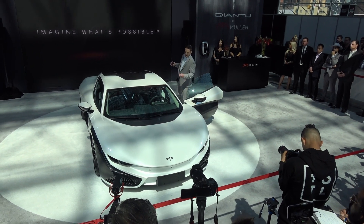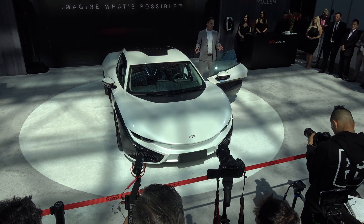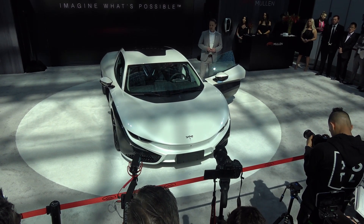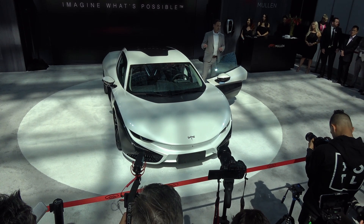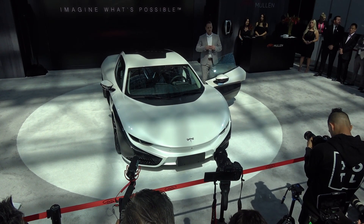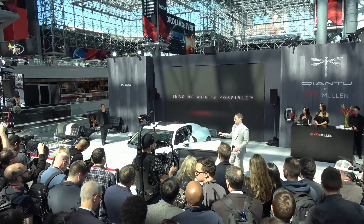The seats are also covered in Alcantara — they're amazingly sporty and surprisingly comfortable. You'll also find ample legroom, ample headroom, and quite open vision for a vehicle of this design.